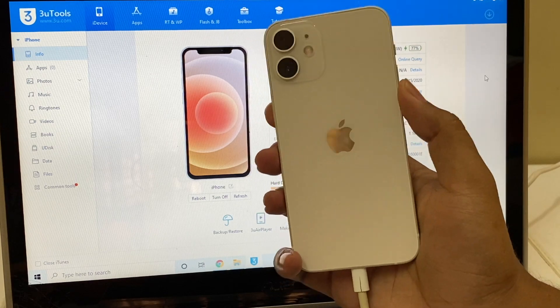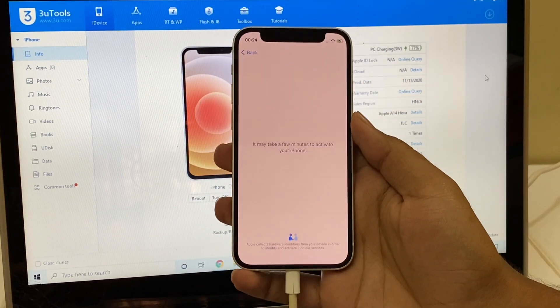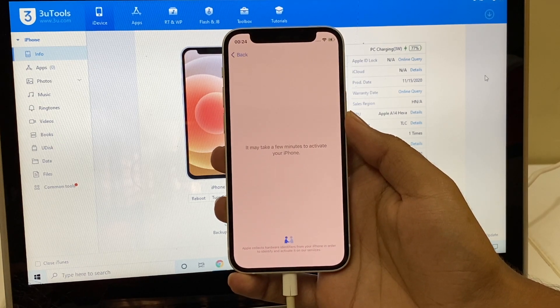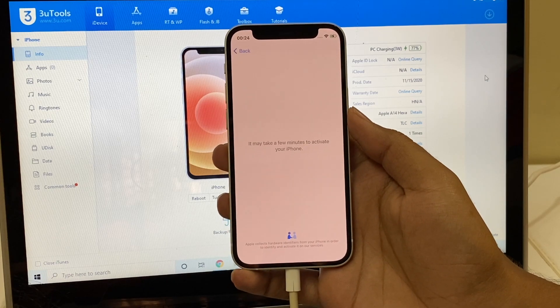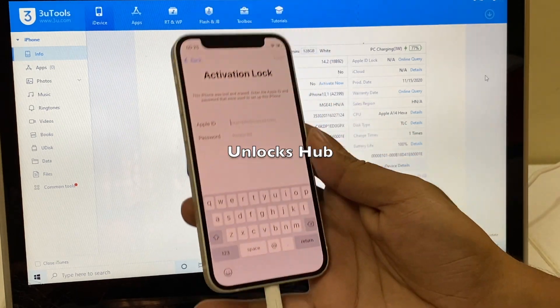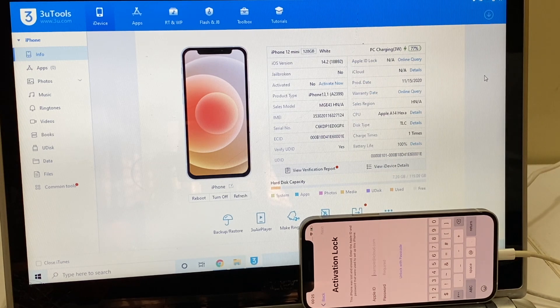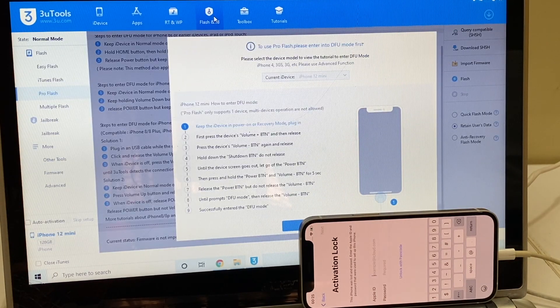This is an iPhone 12 mini which is currently iCloud activation locked. You can see that this phone is currently iCloud locked and this is an iPhone 12 mini running on iOS 14.2. I'll be removing the iCloud lock permanently and updating it to iOS 14.4, which is the latest iOS version from Apple. Let's begin the process.